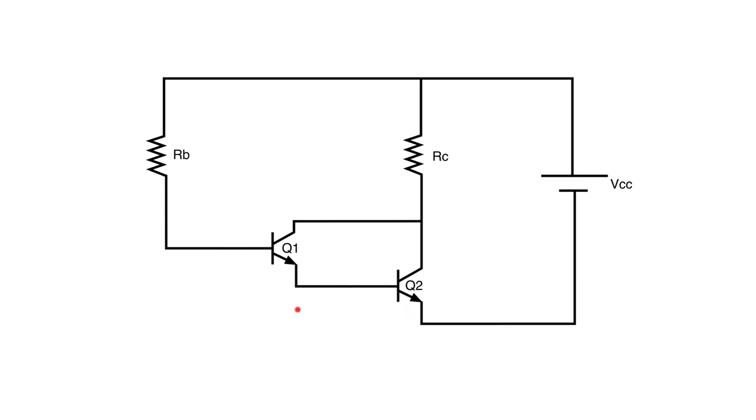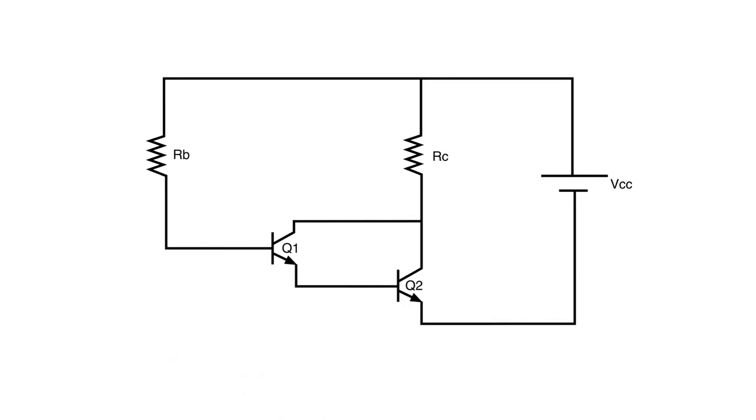We need to take a look and see that we've got a 0.7 volt drop on Q1 and also a 0.7 volt drop on Q2 because it's a silicon transistor as well. Which means those two voltage drops are in series — 0.7 plus 0.7 gives us a 1.4 volt drop. So instead of taking VCC minus 0.7 to get VRB, now we're taking VCC minus 1.4 to get VRB.